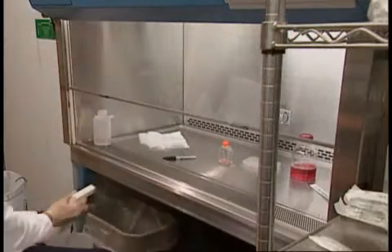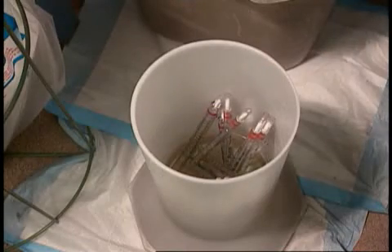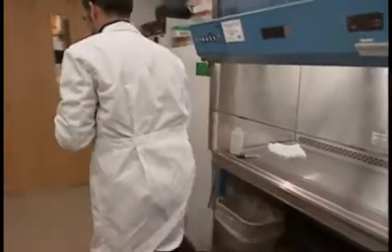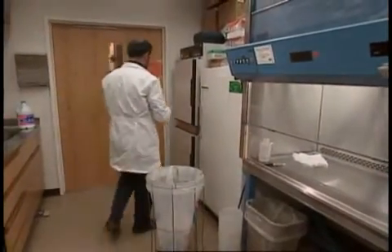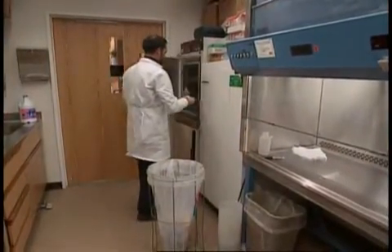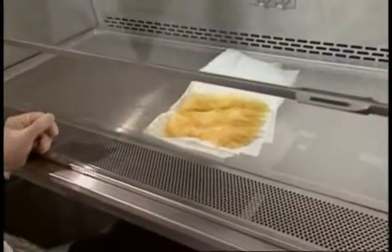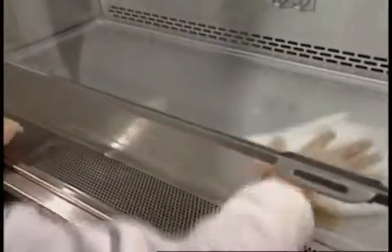Pipettes go into a bleach solution before being discarded as biohazard waste. After each use, Mohammed decontaminates the work surface with alcohol. Any spills or splashes are cleaned up right away.